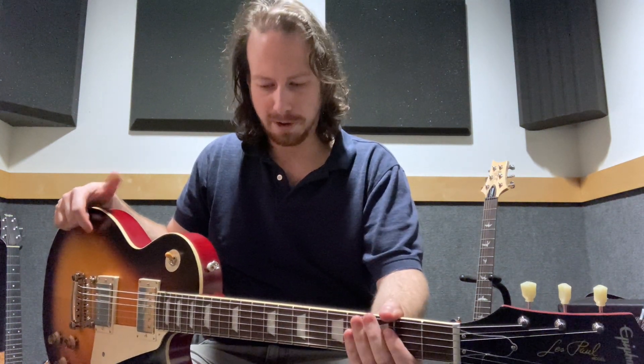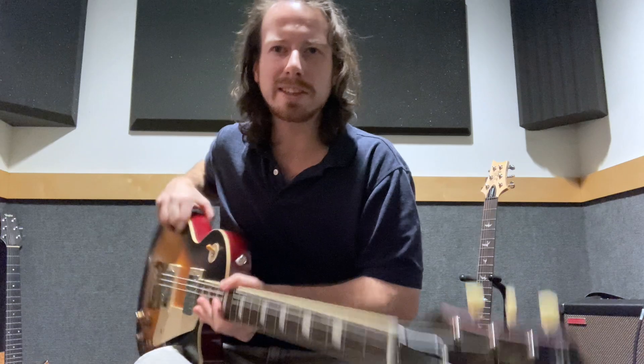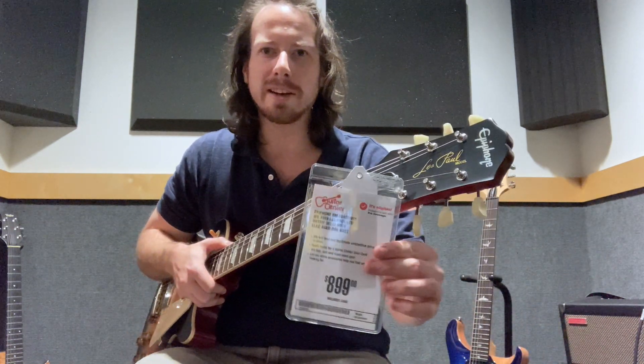It's got a 24 and 3-quarter scale length like you'd find on most Gibsons, and it's got a Graftec Newbone nut. I also really like that this guitar comes with a hard shell case. For the price, coming up close to $1,000 at $899, for it to come with a case — that's excellent. Hats off to Epiphone for doing that.